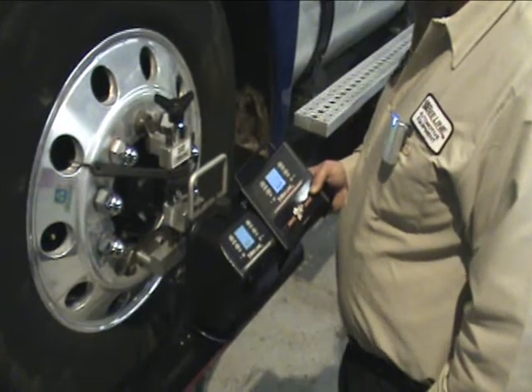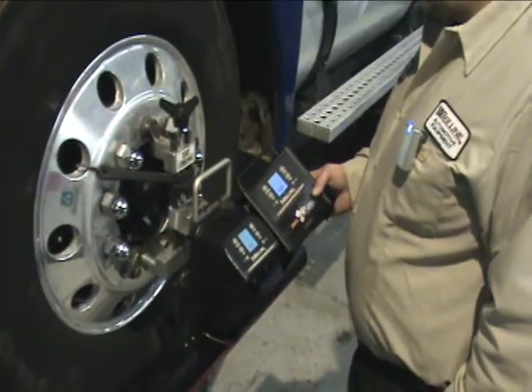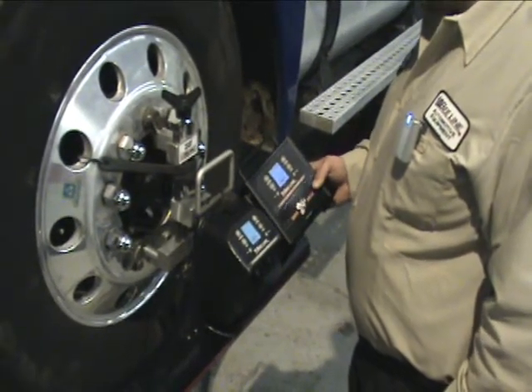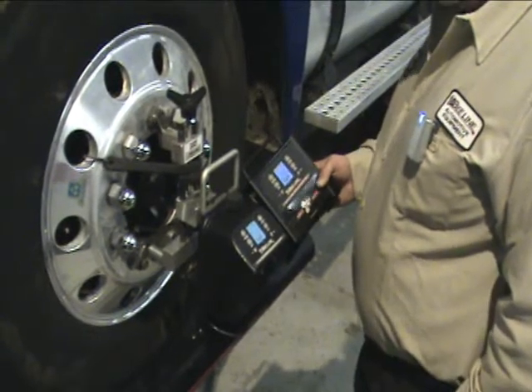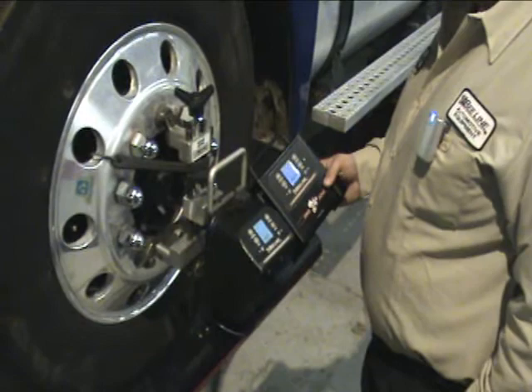It gives you total control of the Wind Speed 7000 software, whether you're doing a toe adjustment up front and you need the screen underneath the truck to be able to see it, or if you happen to do a rear axle correction and you don't want to have to come back and forth to the computer. It gives you a live reading at that point for your adjustments.